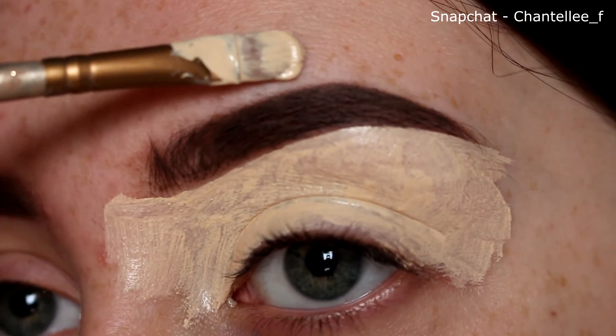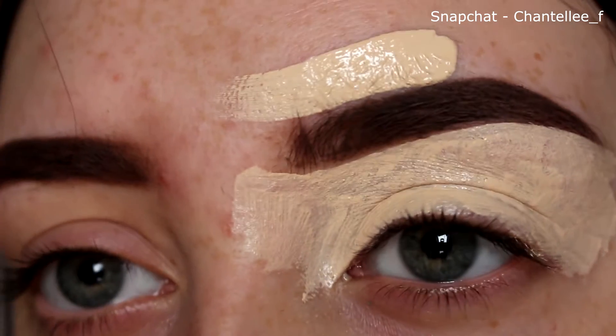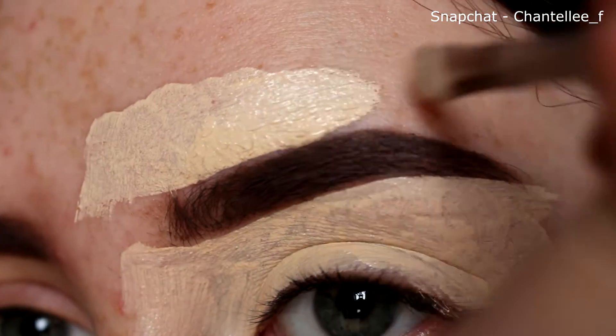I'm also taking this and putting it on the top of my brow, just to make it look a lot cleaner. The shape will be a lot more pronounced and clean if you do this.